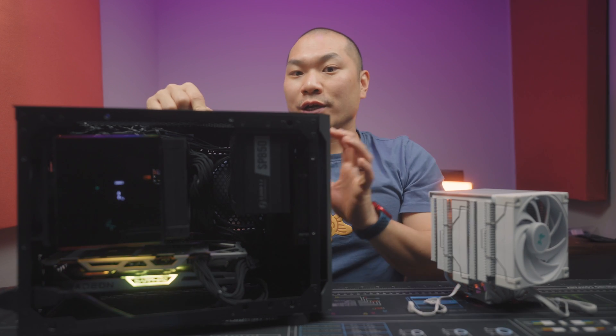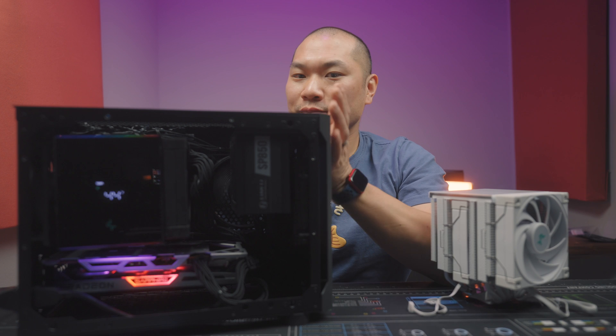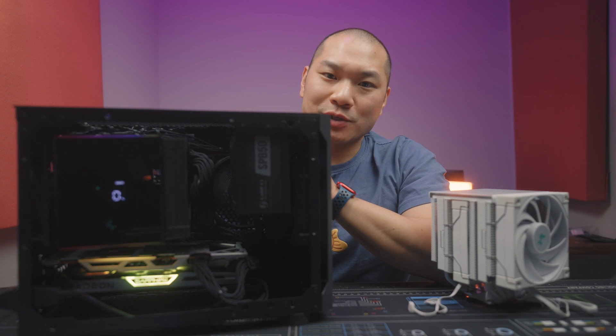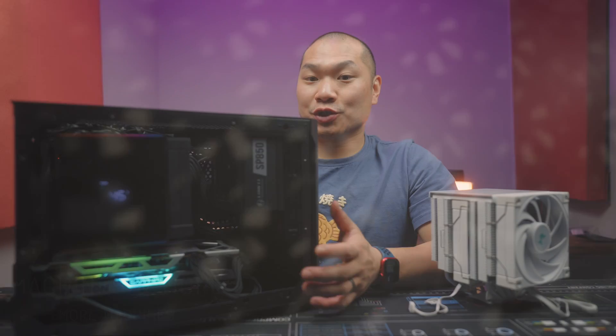This is the Sleiger S620 and I've popped the Deepcool AK620 in there. 620 is the magic number, so these should work pretty well together. Welcome to Machines and More.